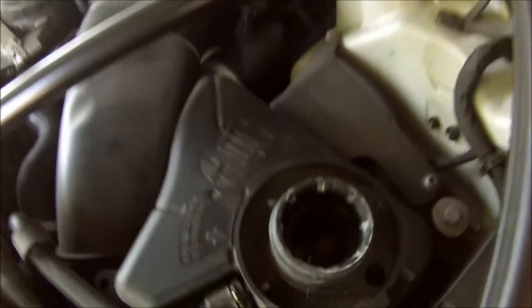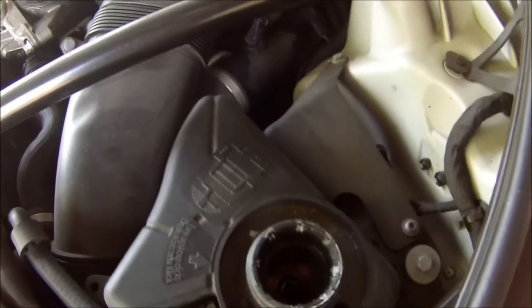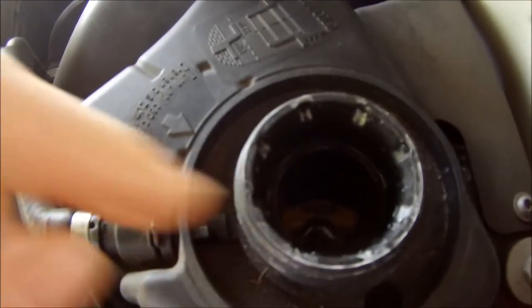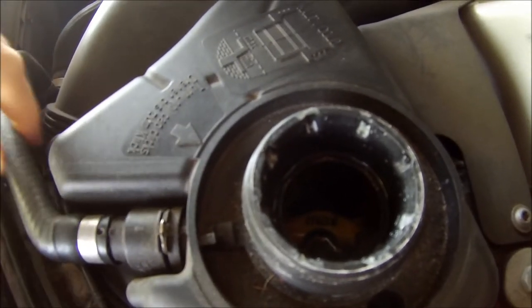You can hear the beeping sound — hear that? My water pump's no good. It's not pumping. Nothing.